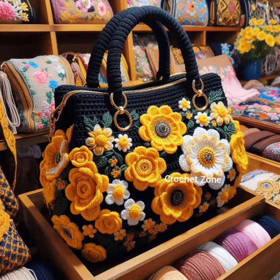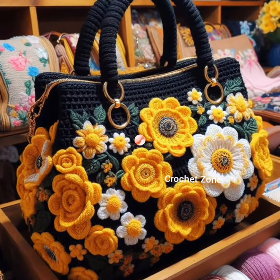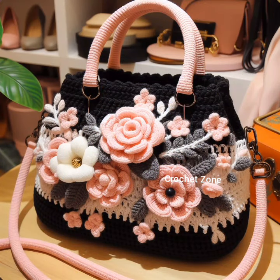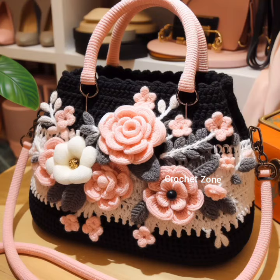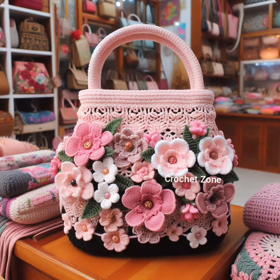Beaded elegance: integrate beads into your crochet work for a touch of elegance. Experiment with different sizes and colors. Remember to choose a crochet pattern that complements the shape and style of your handbag for a harmonious makeover.